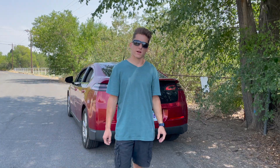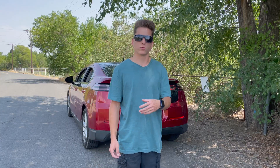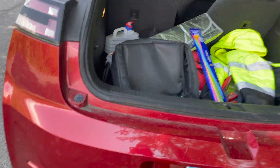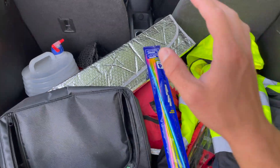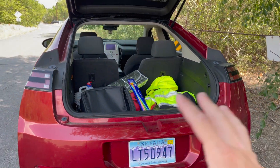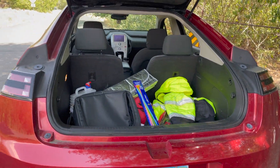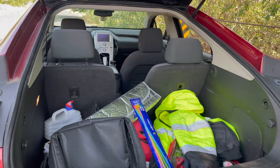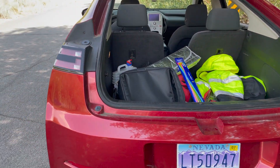Those batteries would recharge using the car's 12-volt battery system. The car's 12-volt battery on the Chevy Volt is in the back here — it sits under a cover. You would just sit the batteries back here and set them up so they recharge using the car's 12-volt battery. While the car is running, it uses its high-voltage battery to recharge the 12-volt battery, which in turn recharges the batteries sitting in the back of your car.